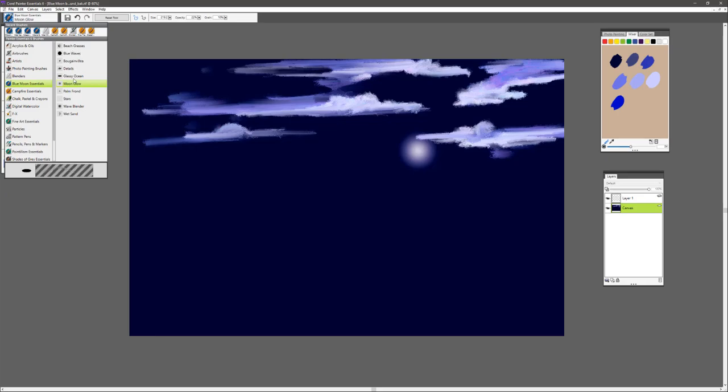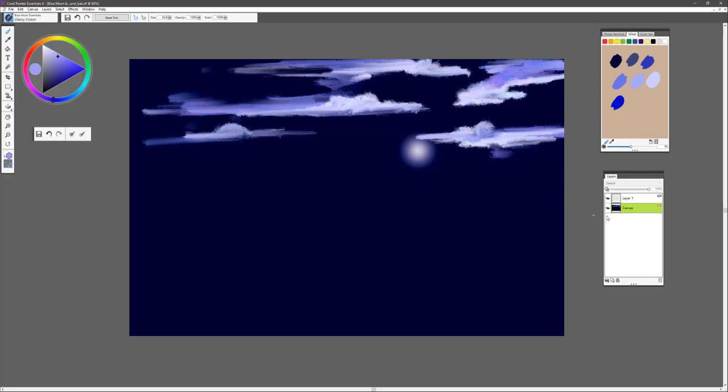We'll go back to our brush category and select the glassy ocean brush. We're going to use this on the canvas layer to blend our clouds out a little bit and soften those edges. If you put firm pressure on this brush you'll get a really highly textured effect, so the best way to work with it is very light pressure — that gives you a very sensitive, glassy effect on those clouds.